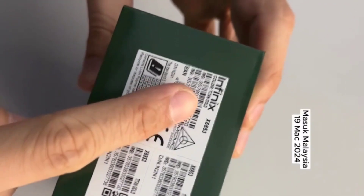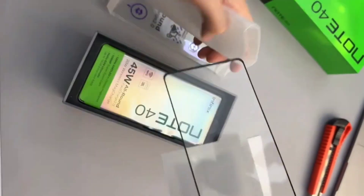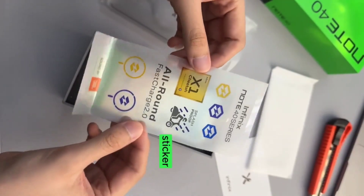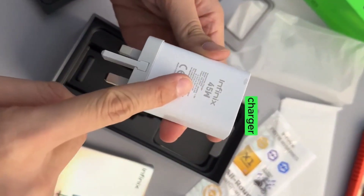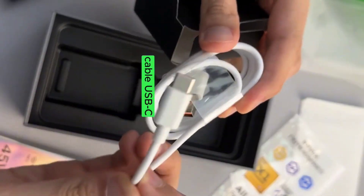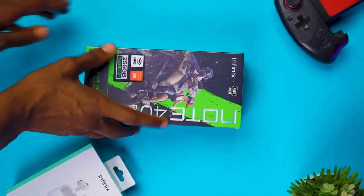Inside the box you find the usual suspects: a SIM ejector tool, documents, screen protector, a sticker, a case — which is not a transparent case this time — a 45-watt power brick which can do fast charging, a USB-C charging cable, and finally the phone.